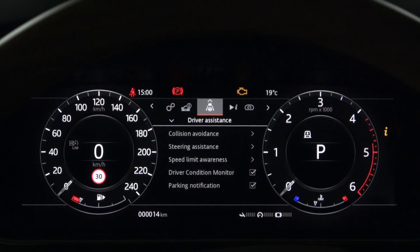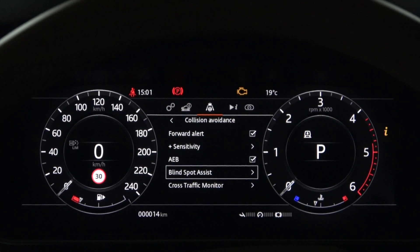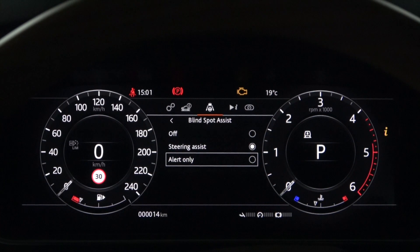Next is Blind Spot Assist. It is located in the collision avoidance section at the bottom of the driver assistance in the instrument panel menu. You can turn off Blind Spot Assist, choose Steering Assist, or choose Alert Only.